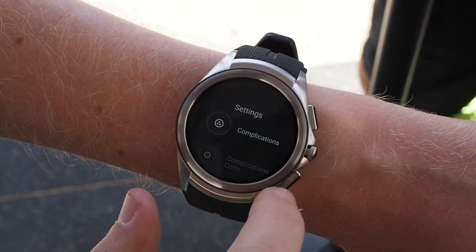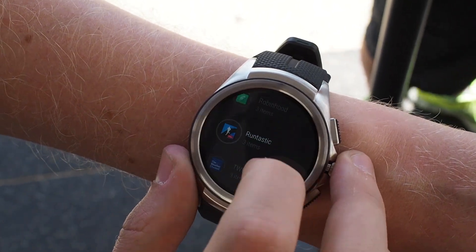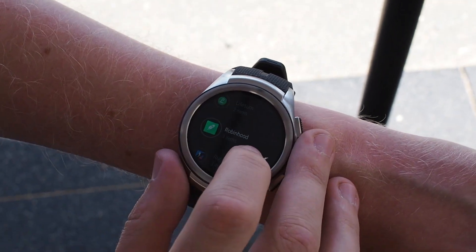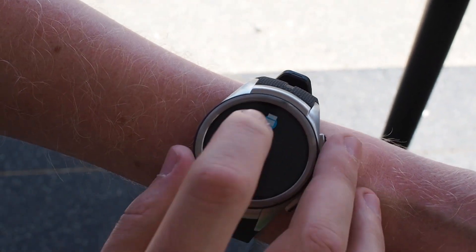Swipe across and you can drill down into settings, hit complications, and control each of the dials. There are a few different options from different providers, and the idea is that any app can output whatever information it likes. The watch face can then stylize it, so you can have whatever you want in the watch face while still having a unique look.